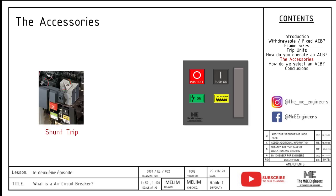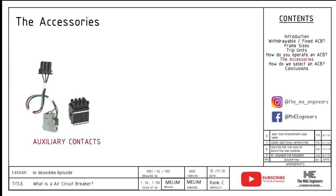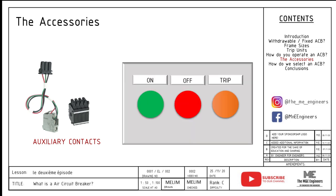Shunt trip coil, very much like the UVT, is a contact that simply trips the circuit breaker when activated. This trip is usually connected to an external protection relay as a backup — for over current or flood protection. For most cases, it also triggers the alarm contact. Auxiliary contact is the contact that shows the status of an ACB, mainly on, off, or trip status. These signals are usually given in dry contact form where you can connect to the indication lights of the LV switchgear.